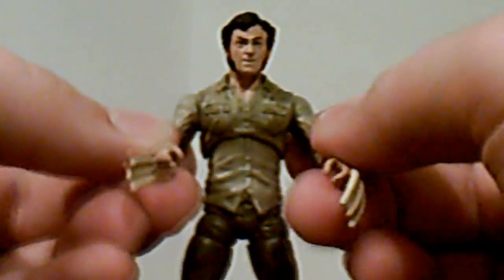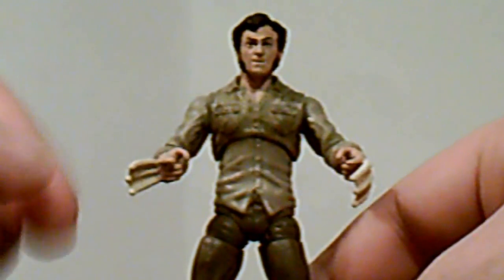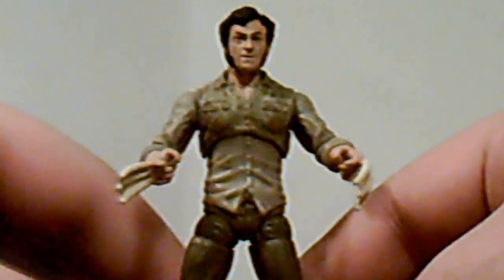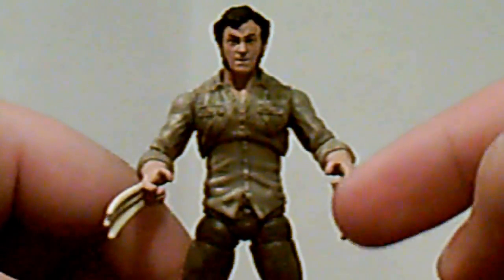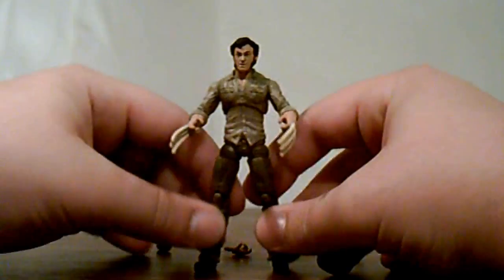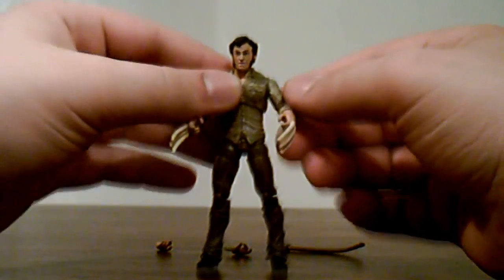One thing I'd like to point out while we're near the hands: if you position them like this, the right hand's claws curve outward to the right more than the left. The left claws move inward which they should, but the right ones go outward which I don't like too much, but what are you going to do.